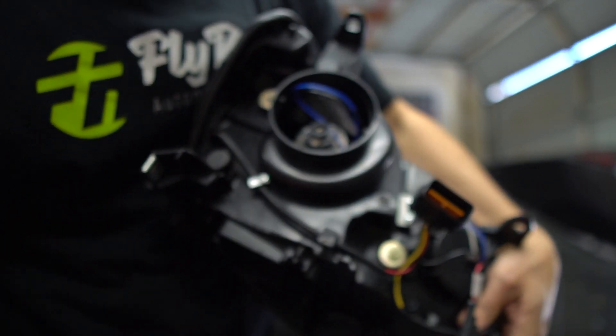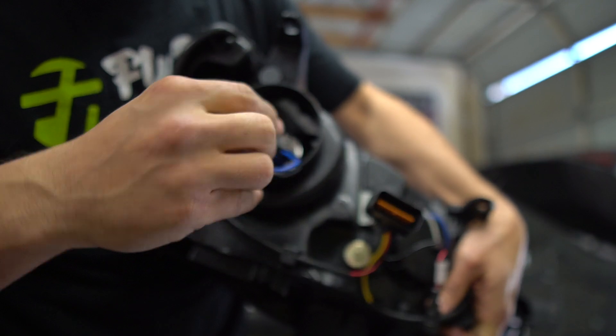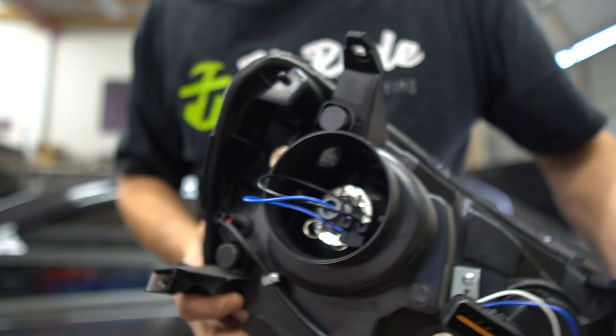I know my dude's been running no low beams. He's got the factory bulb in there, so all we need is the ballast and the igniter. Let me grab those real quick and we're in business.